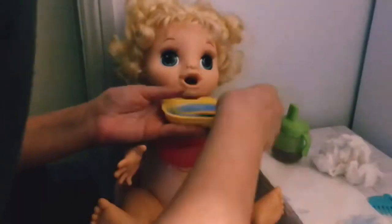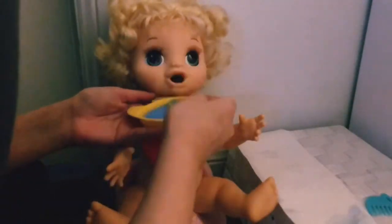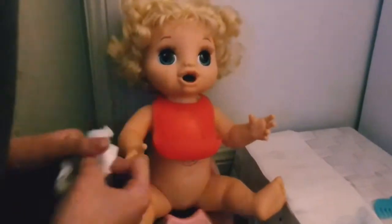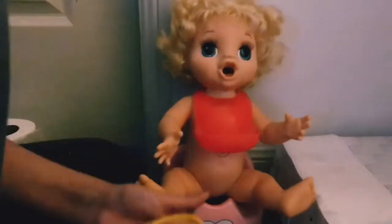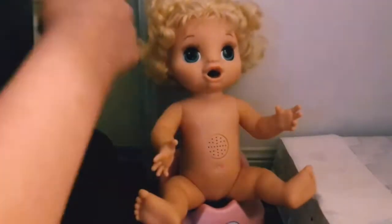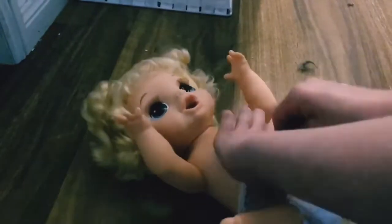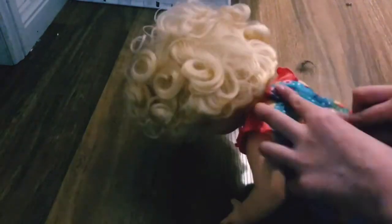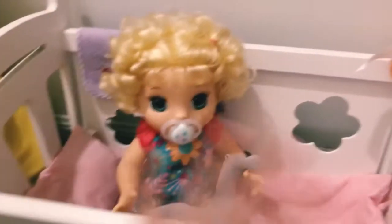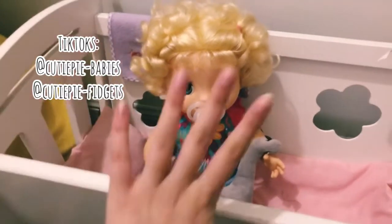It did take me a while since she has to open her mouth for the food, but I ended up being able to feed her and it was actually really fun! After I was done feeding her I cleaned her up a bit and then started to change her. Here's me changing her and putting her diaper and clothes back on. Thank you so much for watching — please click like and subscribe and I'll see you next time! My TikToks will be up here, bye!